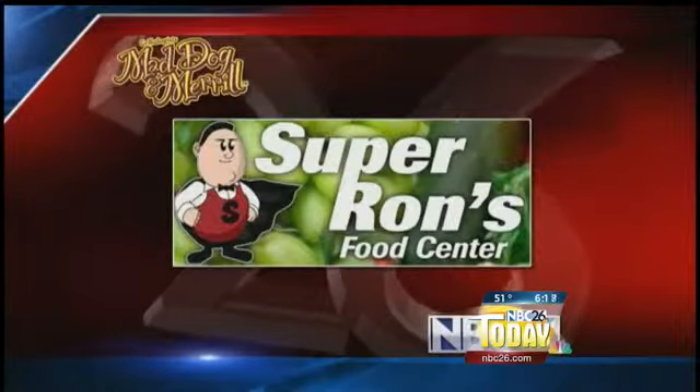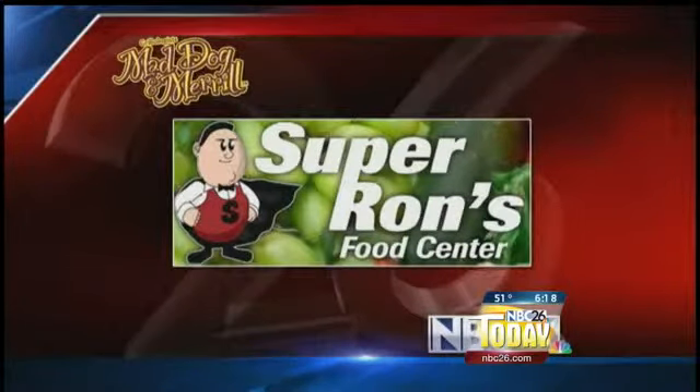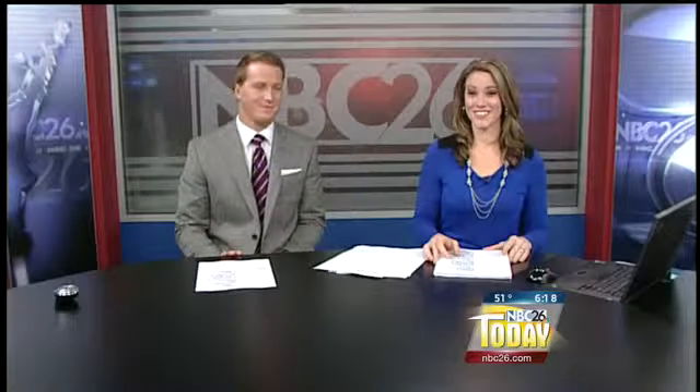Mad Dog and Meryl on NBC 26 Today, brought to you by Super Ron's Food Center. Those looked good. I got a feeling Mad Dog's got a burn on the top of his mouth for taking a bite out of that right away — you would think they would have learned by now.